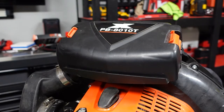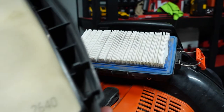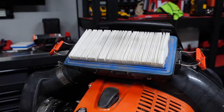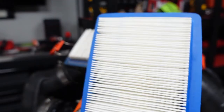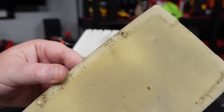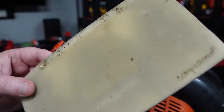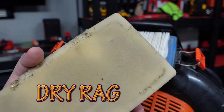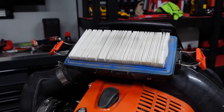The air filter is real easy. All we're going to do is pull our two clamps off here and pull this completely off. There's our pre-filter in there and then we have our air filter — it's pretty dirty. If you want, you could take the pre-filter, wash it with detergent and some water, let it set, push down on it with a wet rag, dry it out, and reuse it. But our new one comes with a brand new pre-filter, so we're just going to toss it in there.